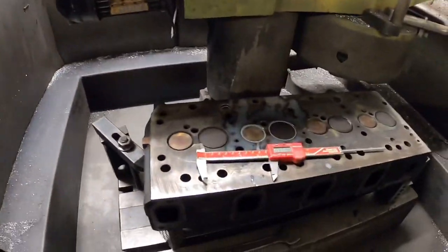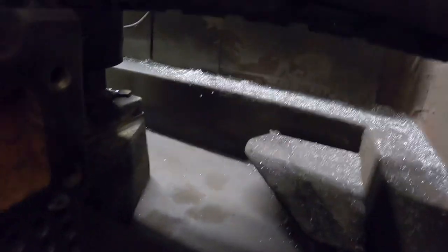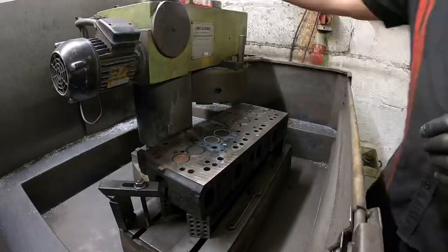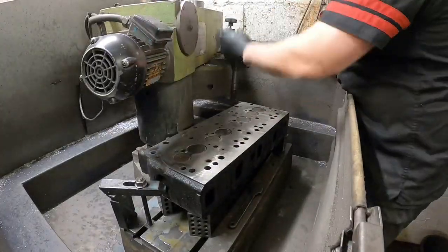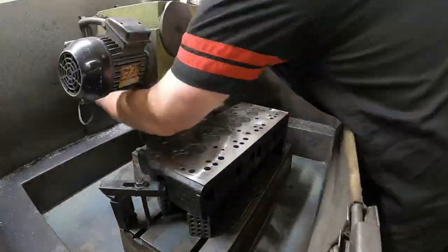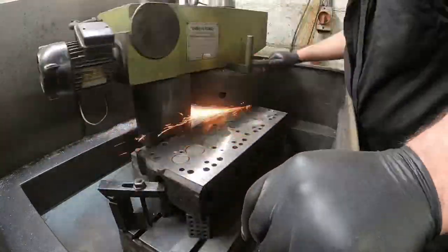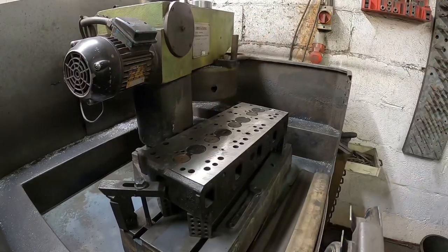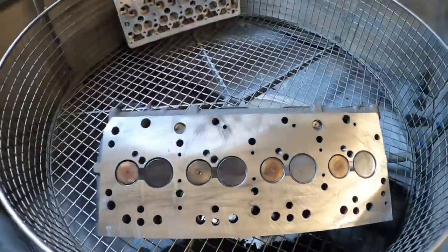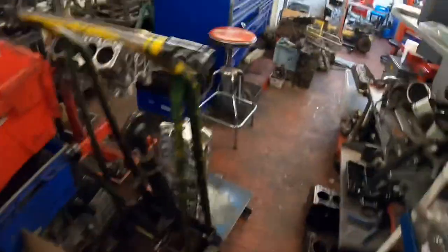I've got the cylinder head mounted onto the head skimmer. This is cast iron so it would be ground with the stone segments which are underneath there. That's in there now so I'm just going to give it a wash for half an hour, and then while that's washing I'll show you the next job of the day.